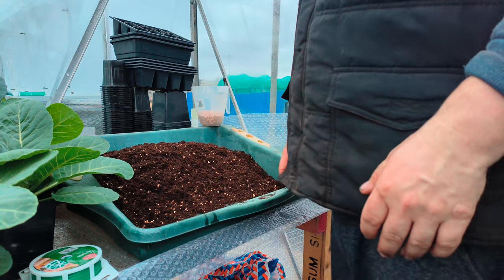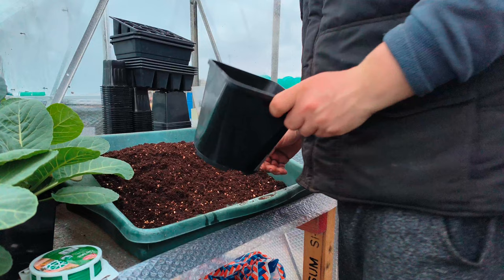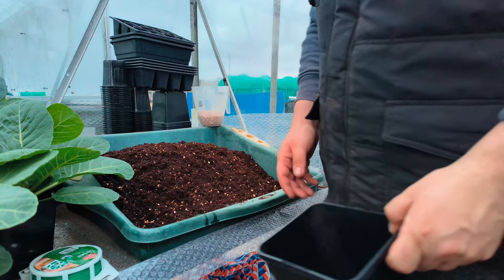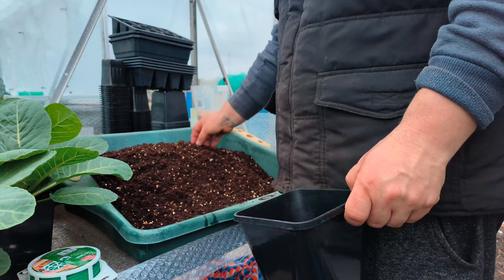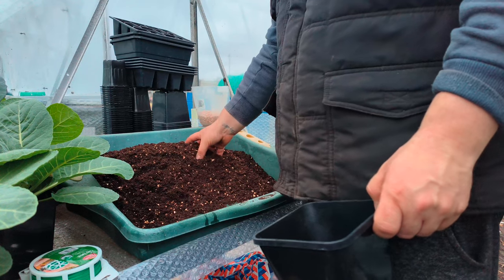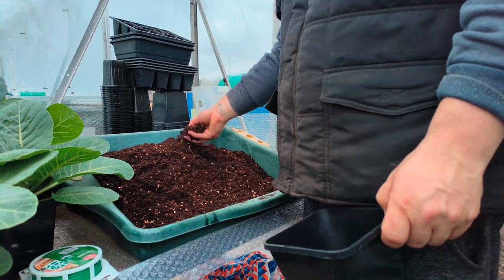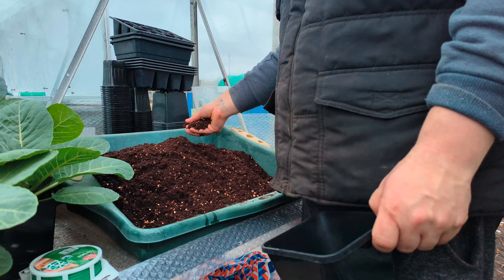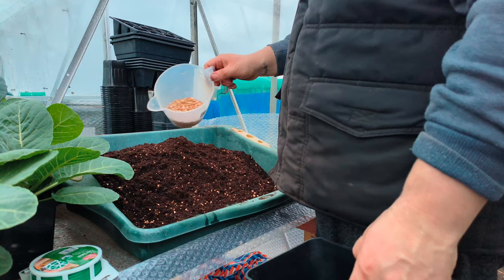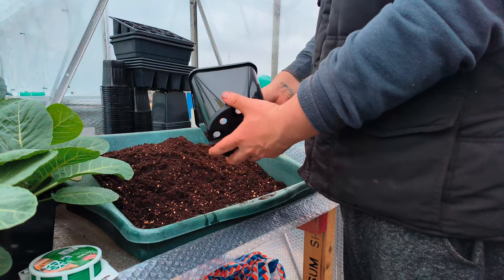Right everyone, we're back. What we're going to do today is pot some of these giant cabbages up, because they really need a potting on. As you can see, we've already made the mix up: six scoops of multipurpose clover compost to three scoops of John Innes number two mixed in, twenty mil of Nutramate, and a few scoops of vermiculite. So I'm going into a two litre pot from a one litre now.